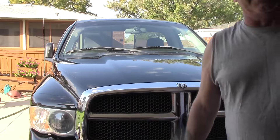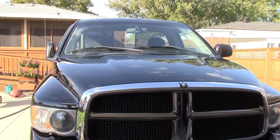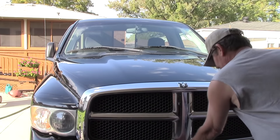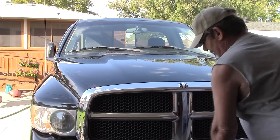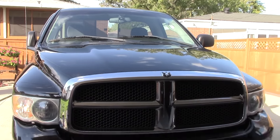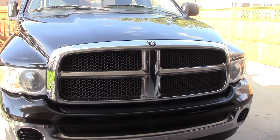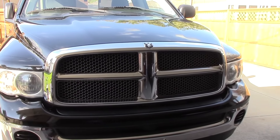That didn't sound good — I know what that was. That was the latch to the hood. I've got to secure that. Alright, that's the next agenda — how do we replace your hood latch? See you later.